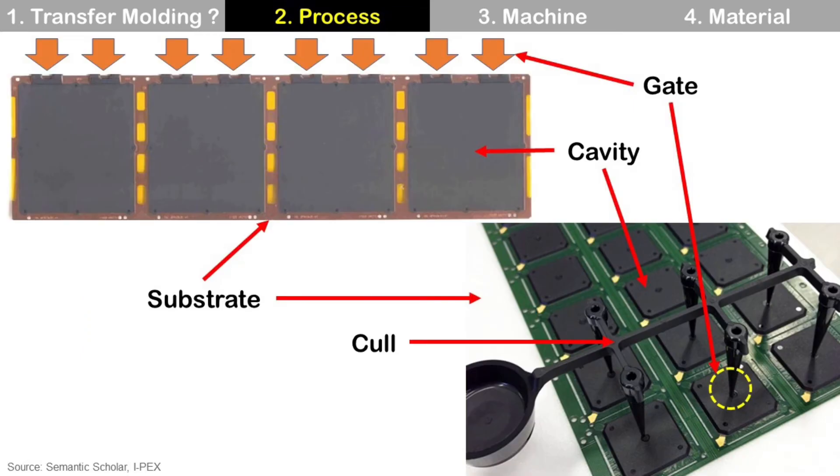After the molding process, the molded strip looks like this. This case is for a laminate substrate, but it can be other substrates as well. There are some key items to know. Gate is the place where molten molding compound enters the mold cavity. Cavity is the empty space in the top mold that is filled with molten molding compound, and it makes the package outline for mold size. Curl is the excessive cured molding compound used for the path of transferring molding compound, and it is not part of the package — meaning it is discarded after the molding process. So it is important to minimize curl to use the least molding compound, but also ensure good mold flow.